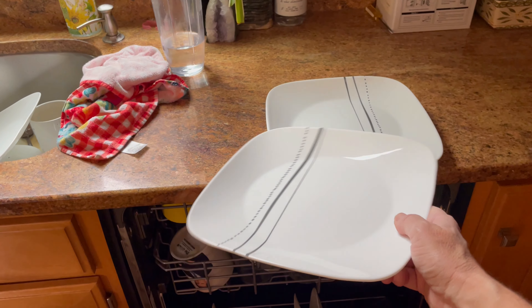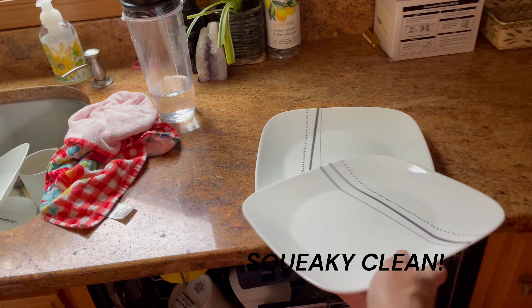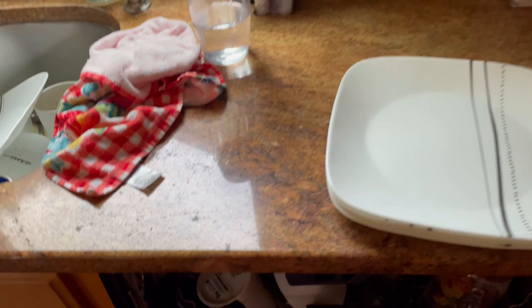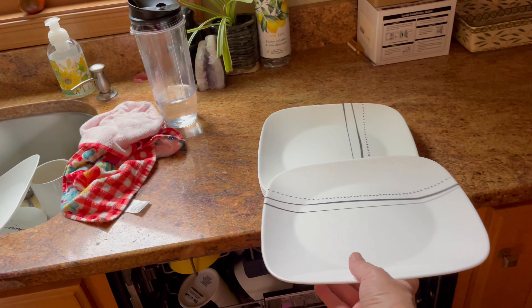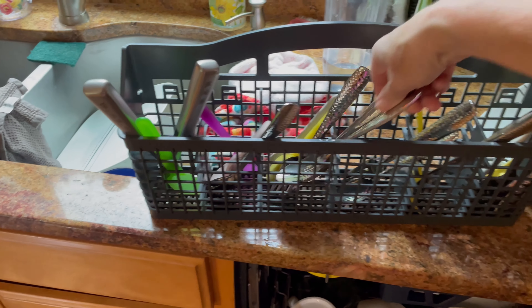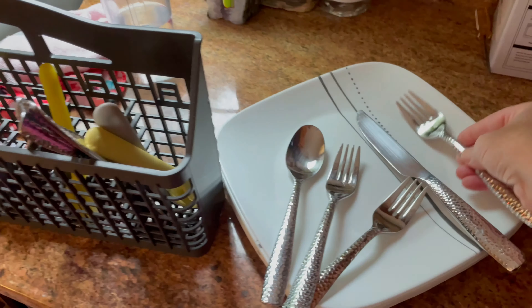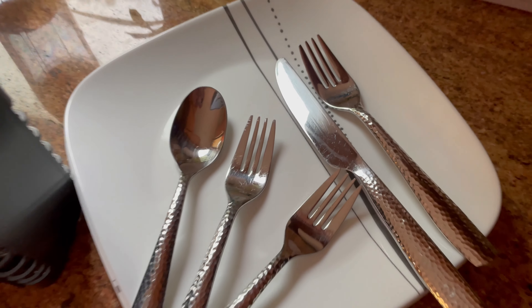I'll do that one by hand as well. Let's check out those dishes with the eggs. Awesome. It's squeaky clean, literally. All good.